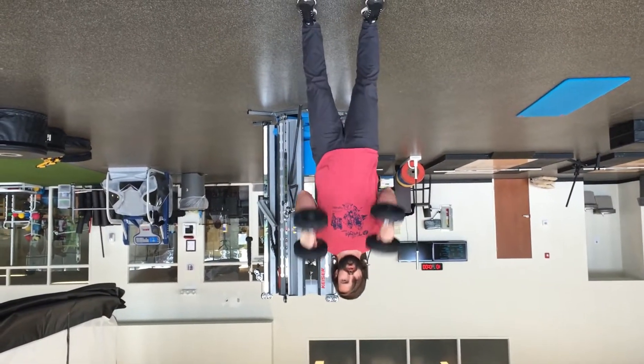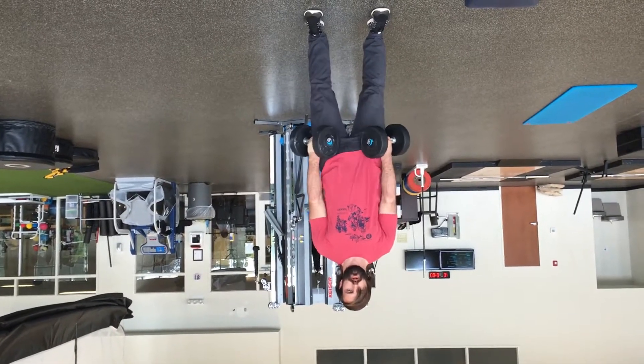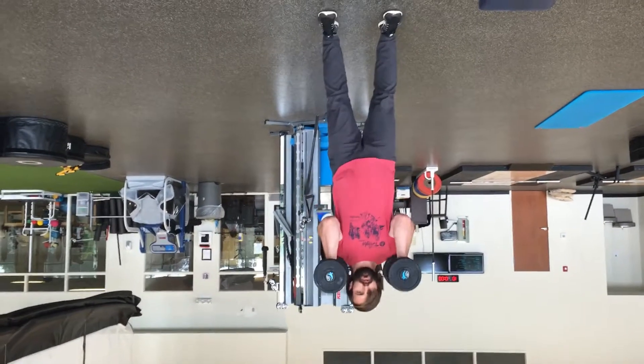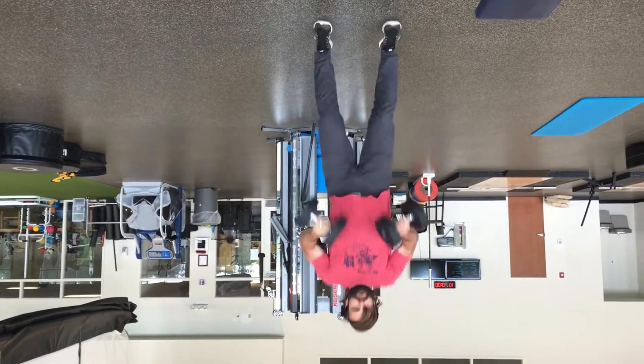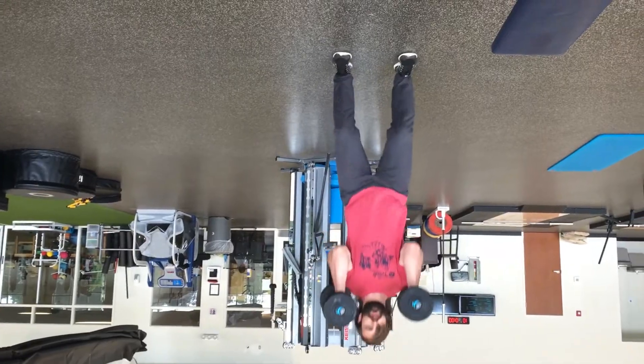Breathe out as you're jumping up. Make sure you're looking for that triple extension. If you have trouble with this with your clients, just cue them that it's just like a weighted jump — have them jump without the weight first, then cue the movement.